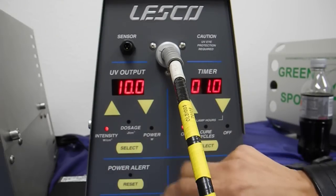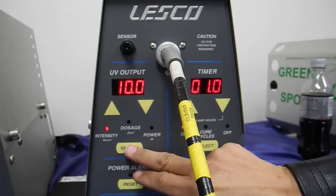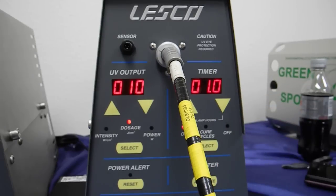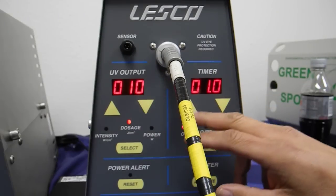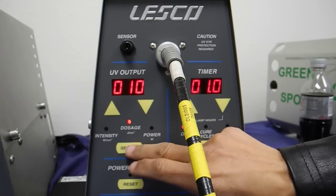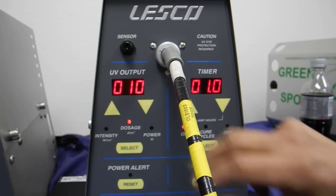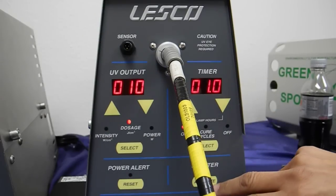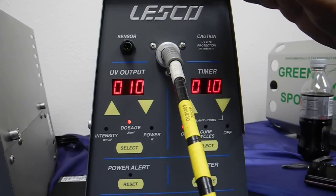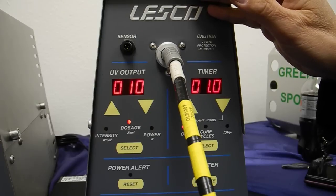If I press the select switch on the VSM3001 to the dosage position, you are going to get about the previous value — whatever value here is probably the previous cured value, so just ignore that. But let's try it again. 10 watts times one second should give you approximately 10 joules. And when you press the activate, you are going to start from zero and count up to, hopefully, 10 joules per centimeter squared.